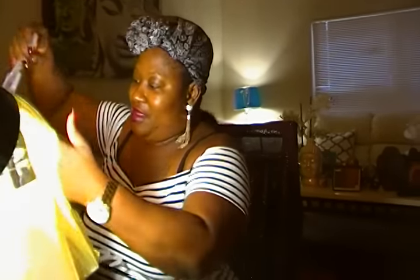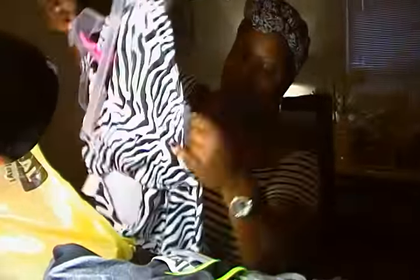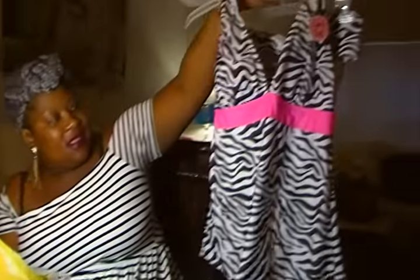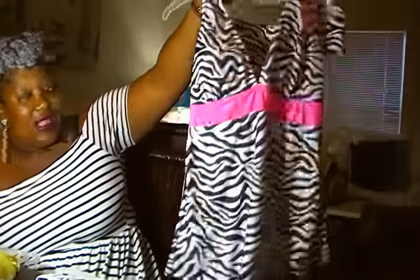Then I ended up picking up this bathing suit — it's a 2X. Here's the bottom. It has the liner inside. Ties at the neck. The cups aren't that huge, but I could make it work. It's a tankini — $1.31 for the set.